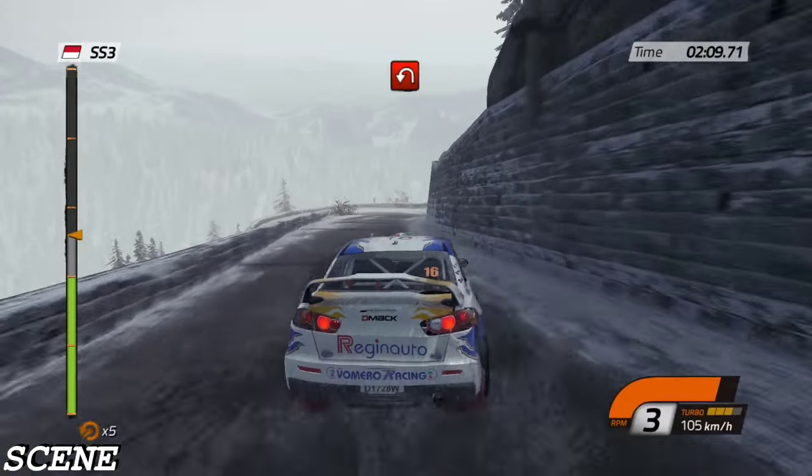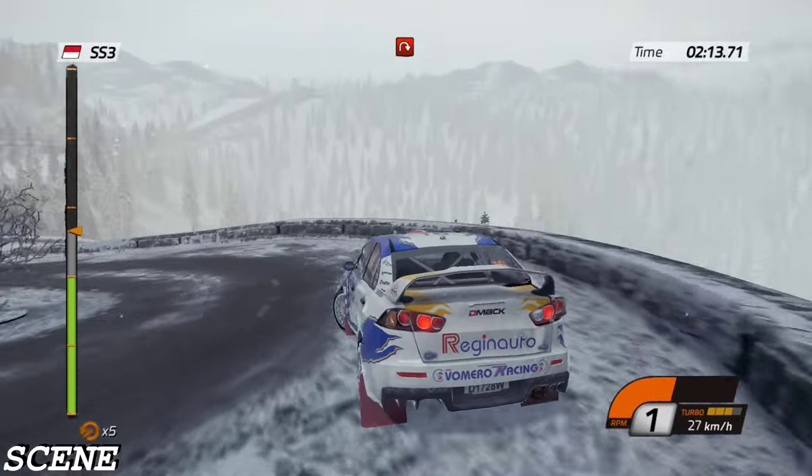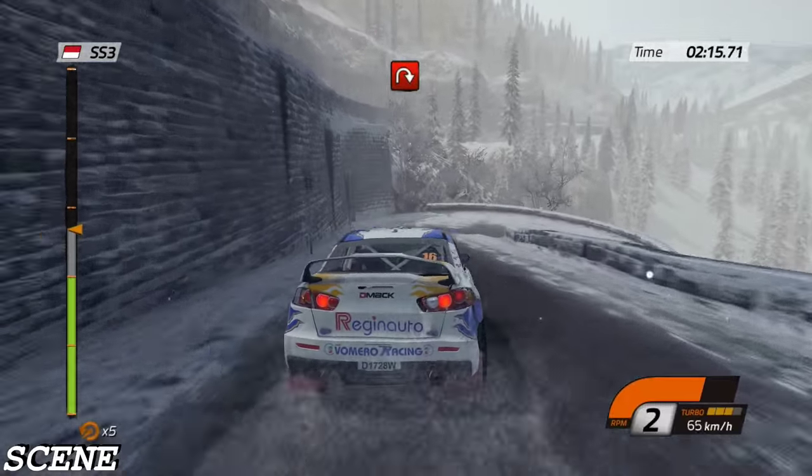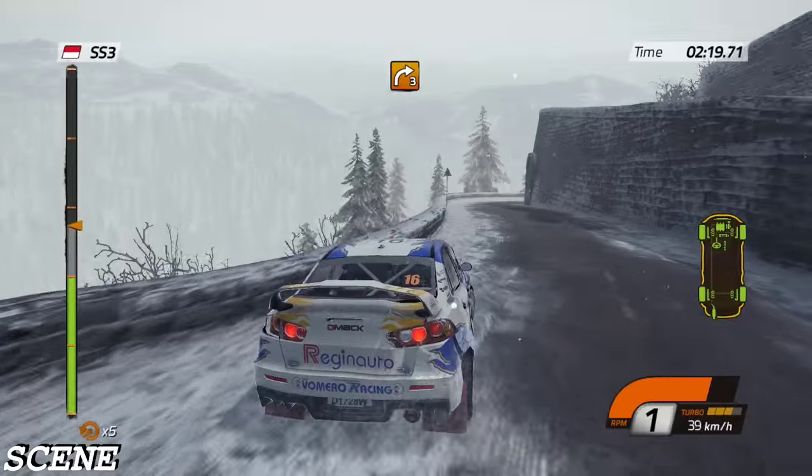Forty, hairpin left. Forty, whoa. Forty, then right three, tighten.